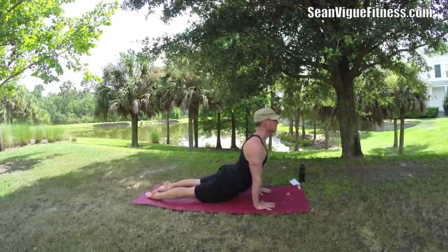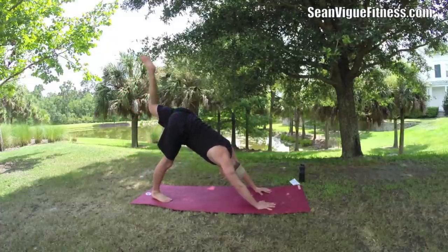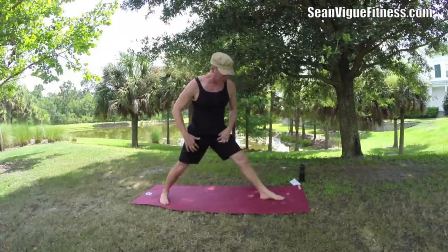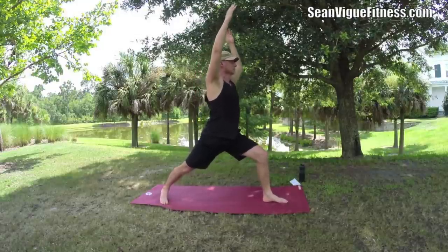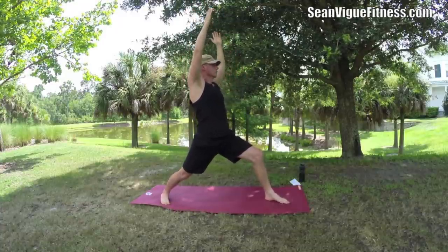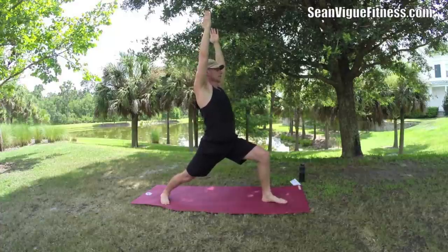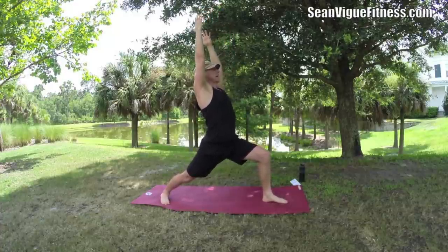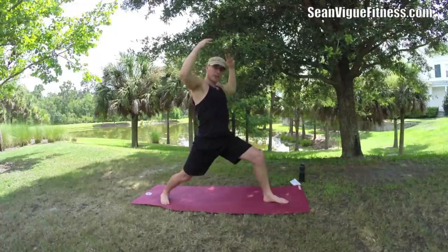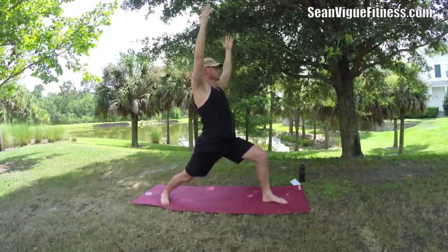Take it back. Left leg up, bring it forward — warrior one on the other side. Pivot that foot out, try to line up the heels the best you can. Shoulders are square to the front and they're down. You want to avoid hunching your shoulders — if you do this during your yoga practice, odds are you'll do it outside your practice as well. The biggest movements are the smallest movements, whether you're a professional athlete or just picking up a pen off the ground. Your movements will be impacted so much with these poses flowed together.